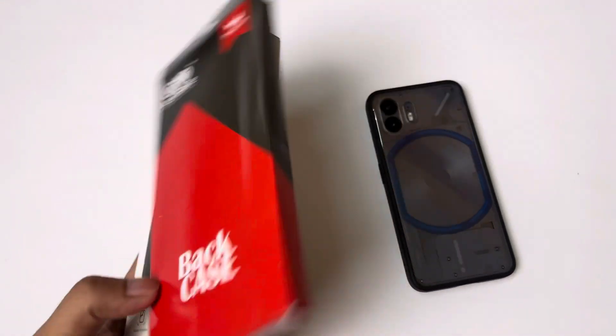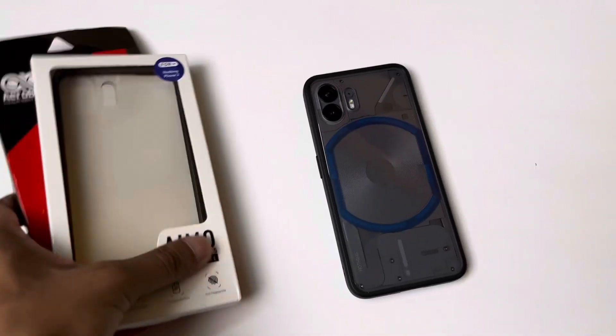I am going to share two new back covers in this video. This is from the Aeroblade brand. I am using it twice a day. This is a video collab, but I am going to tell you what I feel about these back covers.